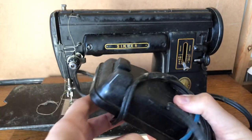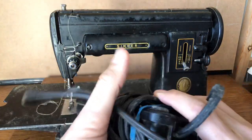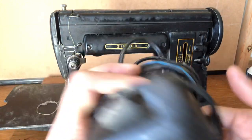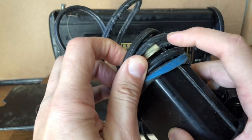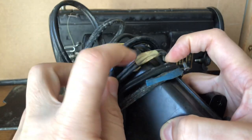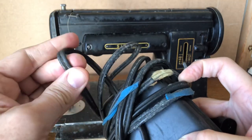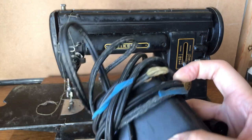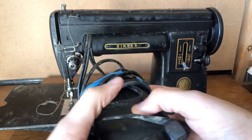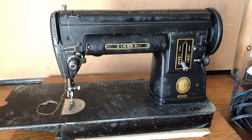I'll be taking the foot pedal apart, inspecting it, testing it, making sure it doesn't get hot or crackle. Someone used masking tape here — it looks like the cord was damaged. Cords can get compromised. I don't use tape, so we'll see about that. This is really the least of our concerns.